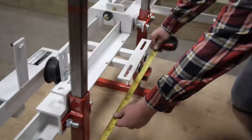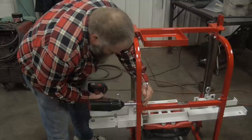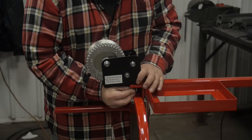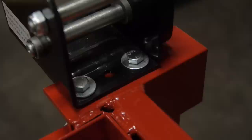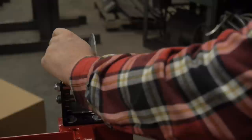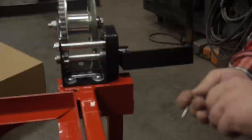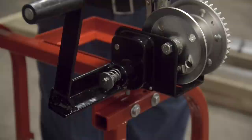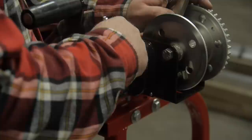Measure the lift tube top and bottom again to ensure they are equal, then tighten all bolts. Install winch on winch bracket with the two bolts provided and tighten. Next, install the winch handle. Thread the handle onto the winch, then locate the winch handle hardware: bolt, washer, spacer, and spring. Start the bolt, then with a pair of pliers clamp the winch shaft for tightening of the bolt for the handle.